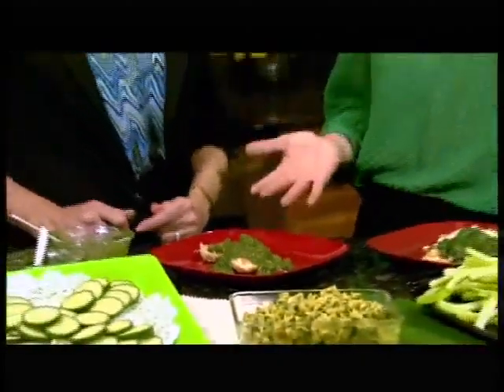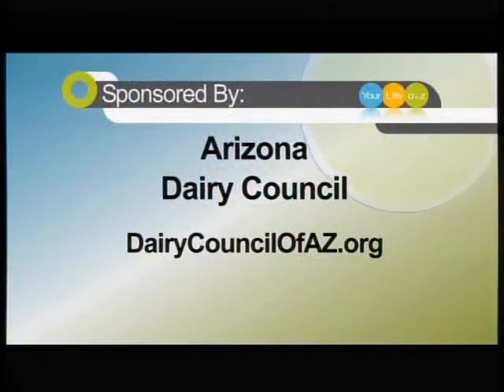Oh my gosh, so many great ways to celebrate St. Patrick's Day — Tammy, thank you! All kinds of healthy things too. If you like these recipes, just head to their website at dairycouncilofaz.org.